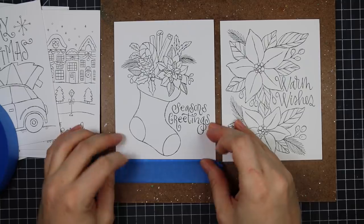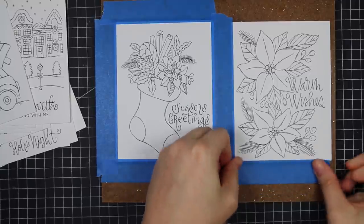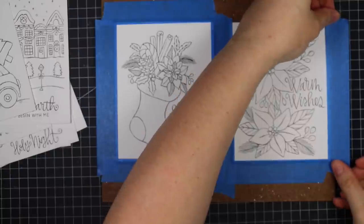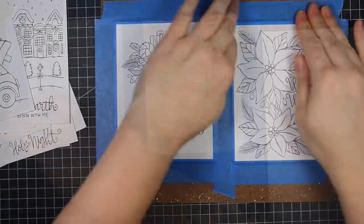I've done other videos with all the different other printables she's done. There are so many and they come in sets — they're awesome. They make great gifts and I love them just because it's fun to sit down and basically have your image and your sentiment all done for you. All you have to do is color it and stick it onto a card base.